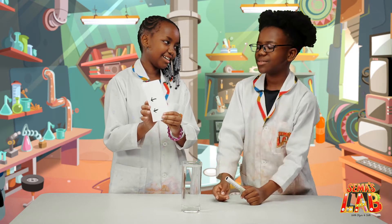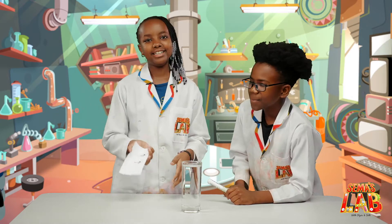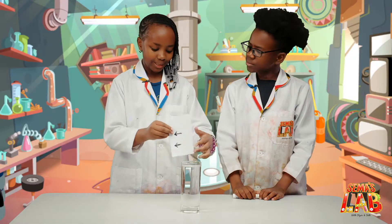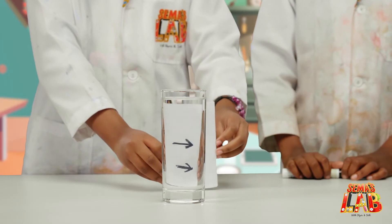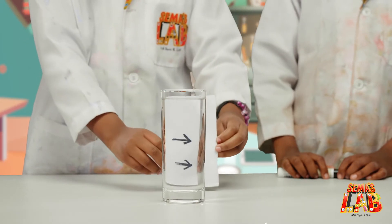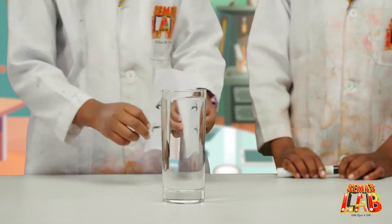Let me explain. The reason for Seth's confusion is because of refraction. So when I put the card here, the arrows will be at a different side. There. Whoa. That's cool. Yeah, I know. This happens because of refraction.